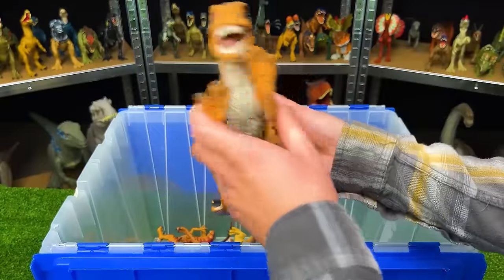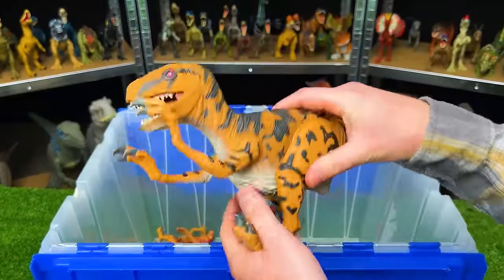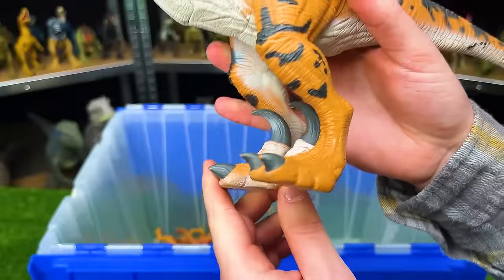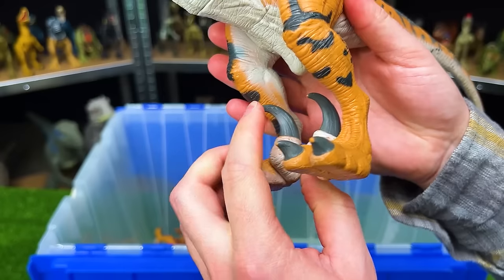Next up is a fairly large figure from Jurassic Park — the Utah Raptor. It's got an orange body with black detailing along the top and a lighter underbelly. A nice detail on this figure is that you can actually move the claw up and down on its feet.